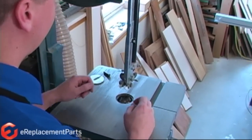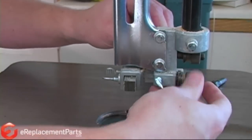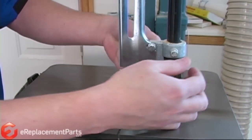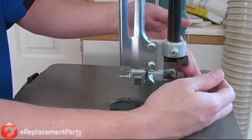Now we need to get the guide blocks ready to accept the new blade. I'm just going to loosen all the guides on the block and move them as far out of the way as I can so they're not in the way when we mount the new blade. I'll repeat the same process on the bottom guide.